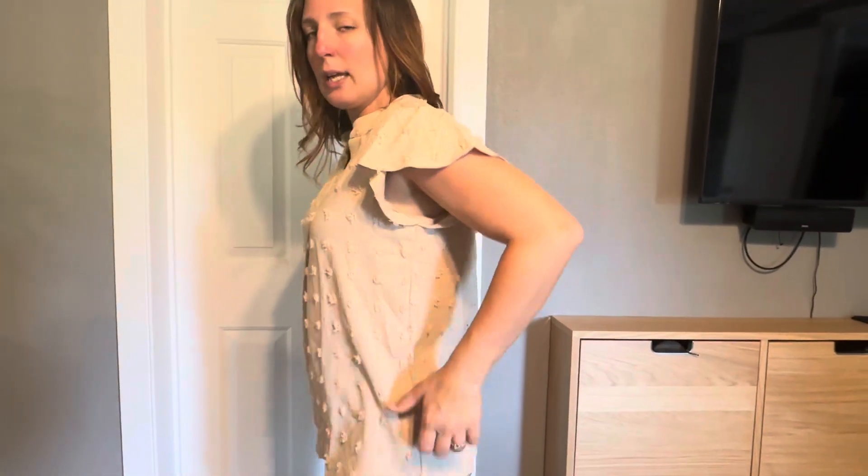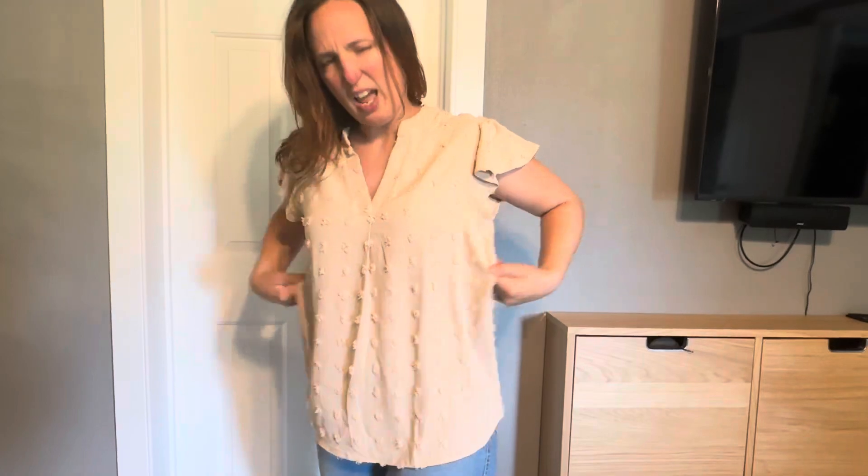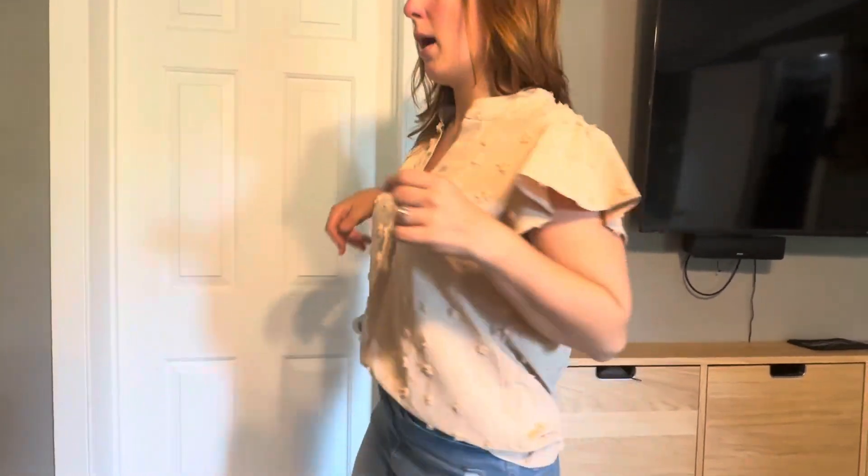So all in all, it is really nice and roomy — a great summer top. It's very professional looking, I think. I really do love this.